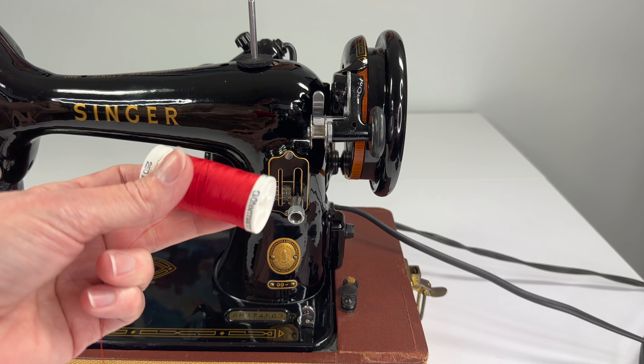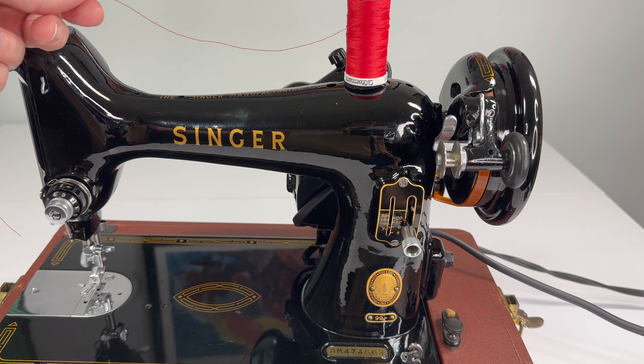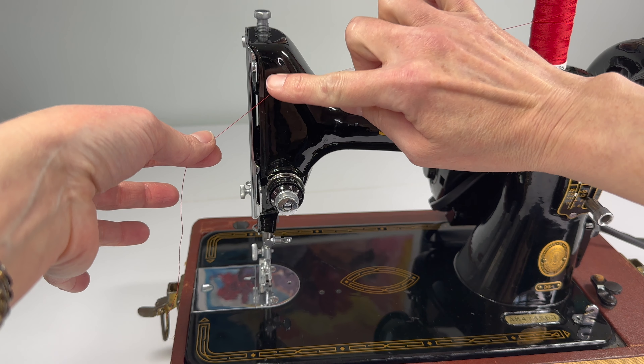Now we can add our thread. Your thread sits on the spool pin up on top of your machine. Then you're going to take it through this little hook right here on the front of the machine.